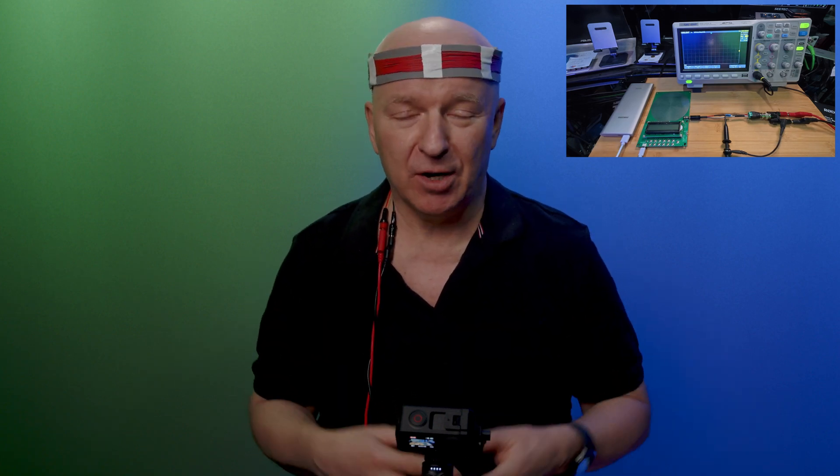Then we come to the theta waves — this is what we want. They go from 8 Hz to 4 Hz, and our Schumann frequency is exactly in this range at 7.83 Hz. This is why these Schumann frequencies are so interesting — they are in the theta waves. And we even go a little further into the delta waves, from 4 Hz to 0.1 Hz, which means deep sleep. So let's start with the beta waves, 30 to 13 Hz.